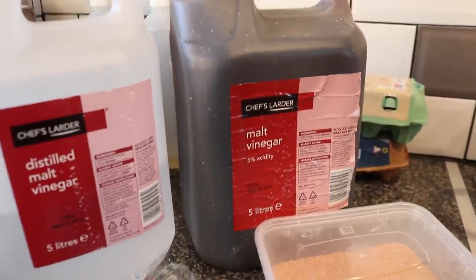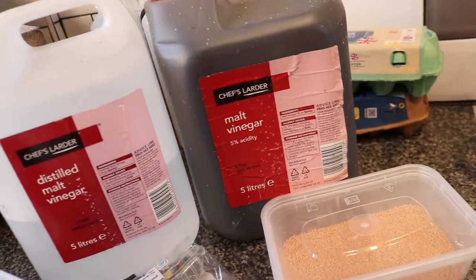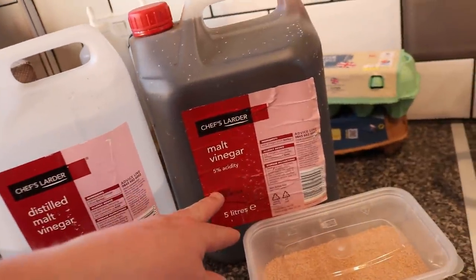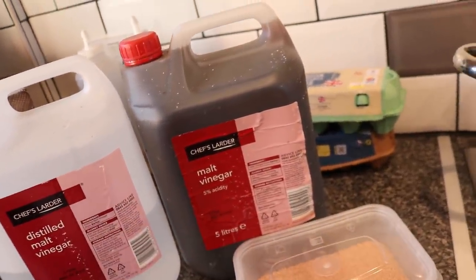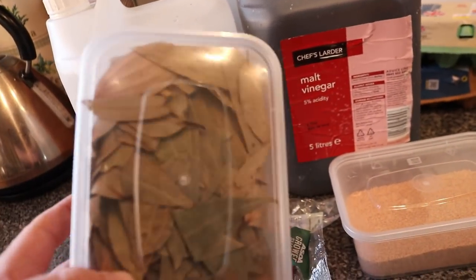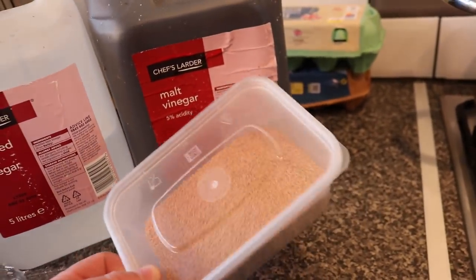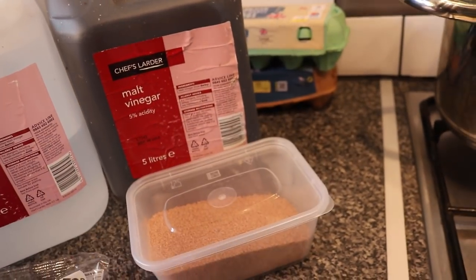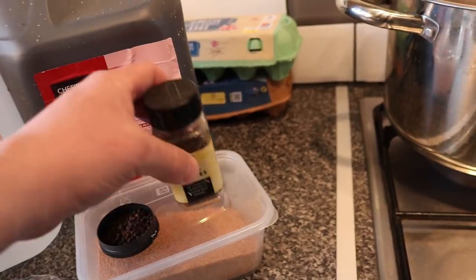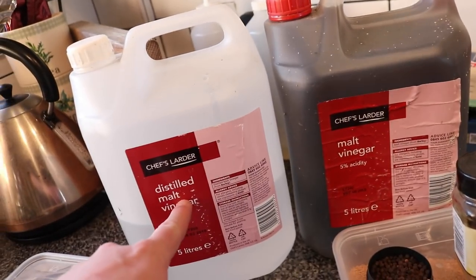While the eggs are coming up to a boil, we're going to get out our pickling medium. Here's the distilled malt vinegar — this is five litres, we're not going to use all of it — and here is the malt vinegar. To that we're going to be adding a couple of bay leaves, a pinch of yellow mustard seed, a pinch of black peppercorns, a couple of cloves, and for one of them we'll do one part malt vinegar to two parts distilled vinegar.